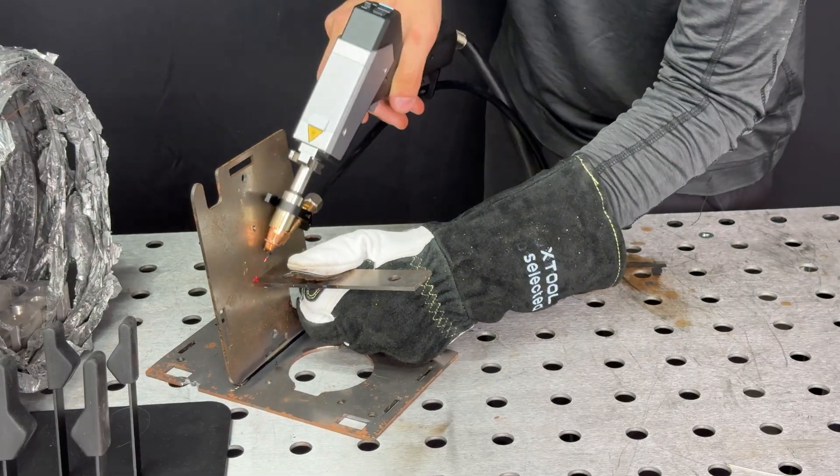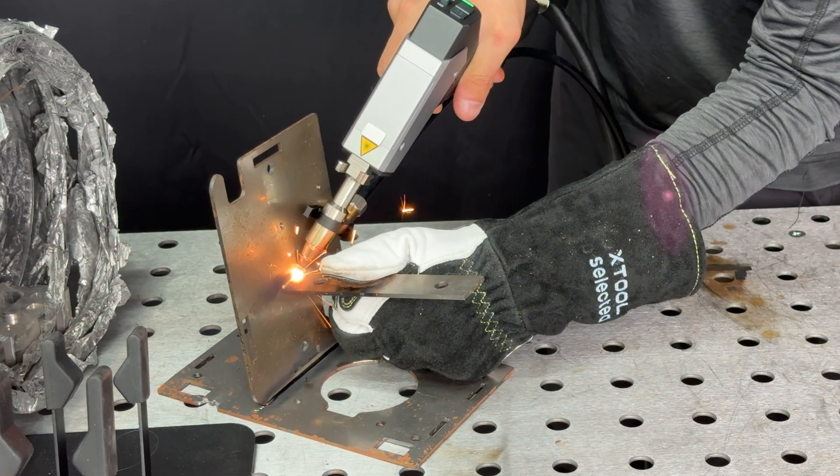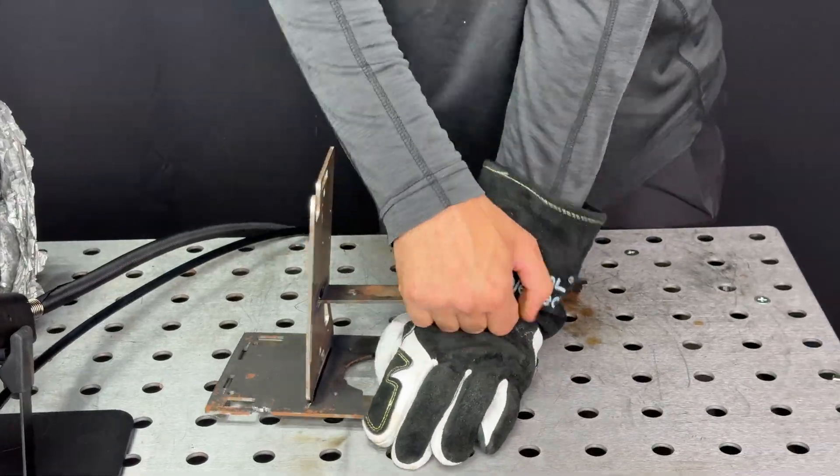To prove my point, here are two random sheets of metal that I will quickly weld together. The fact that I can bend them this much before the weld breaks is indicative of a good weld.